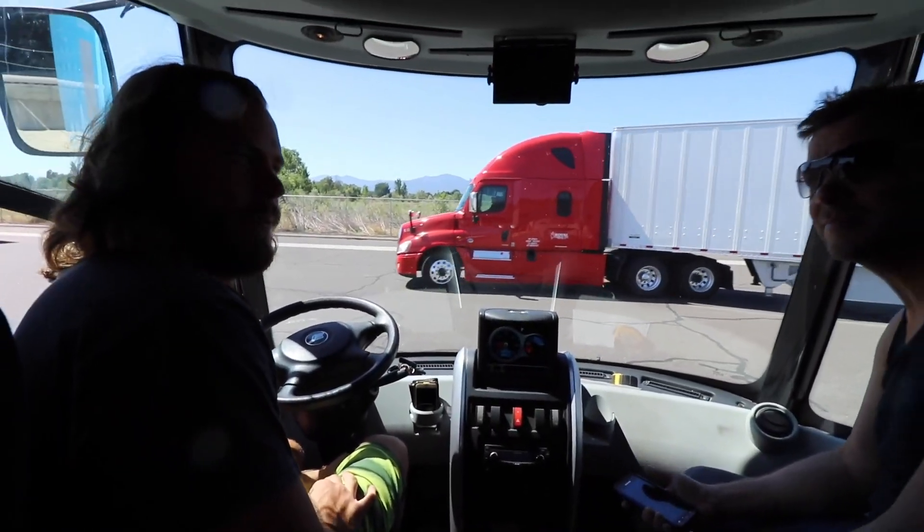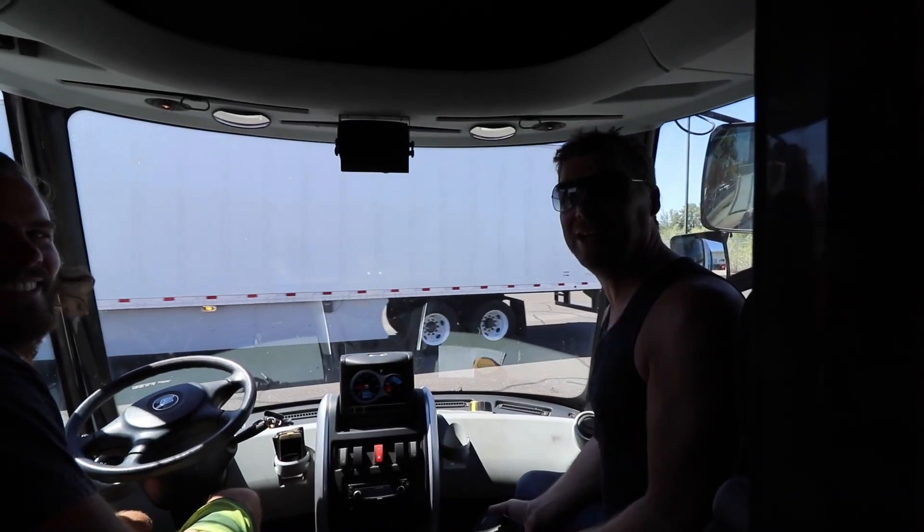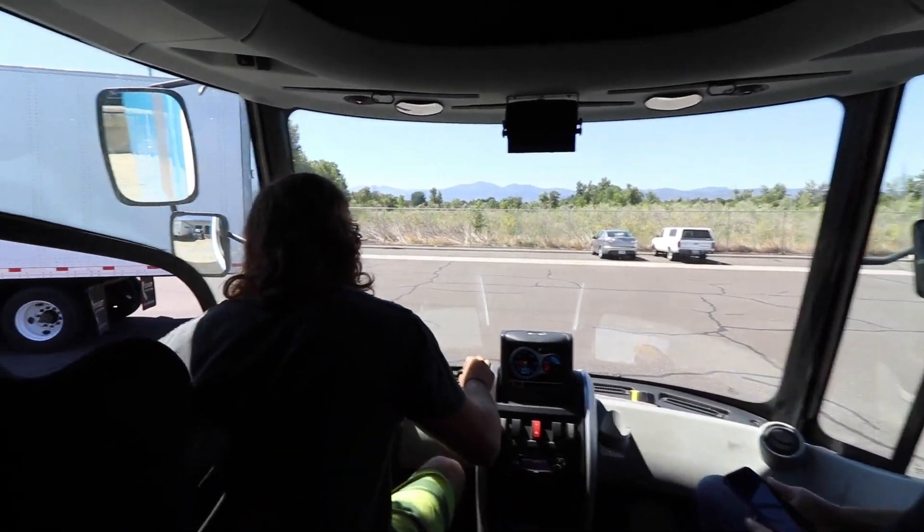Brett, what street are we on right now? This is 375 Ice Cream Drive. Ice cream is gonna save the day.